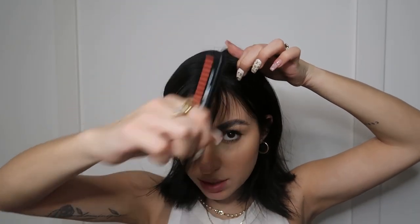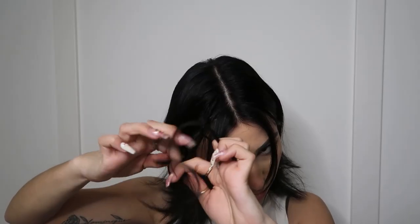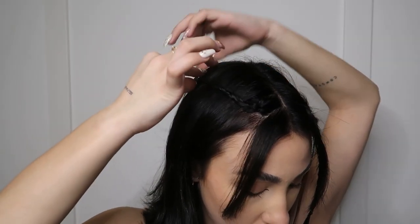The next hairstyle is similar to the first one. Section your pieces at the front, then take a bigger piece right behind it — you're going to braid it. Grab a little elastic and tie it off at the end. It looks super cute. Do the exact same thing on the other side: grab another section and braid it. You can leave the braids hanging just like this, or what I like to do is take them straight back and pin them with another claw clip.